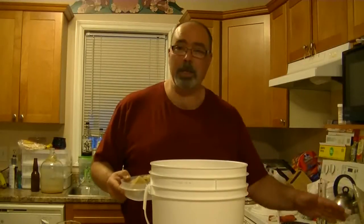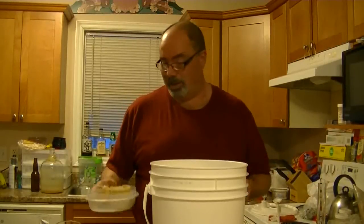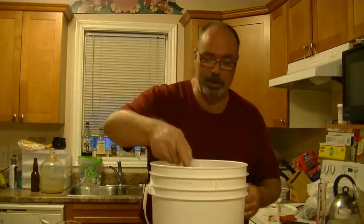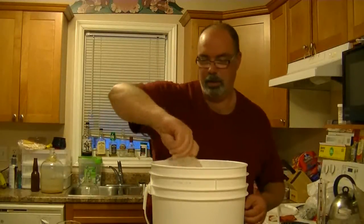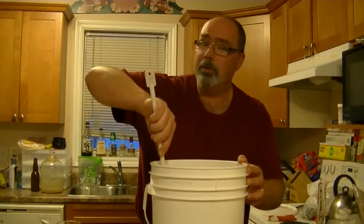I've got my yeast starter already going. As I already told you in number three, because I'm filming three and four today — as you can tell by my attire. Anyways, the apple juice is already in here. We'll get that in there, sterilize a spoon, and give it a stir.